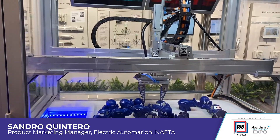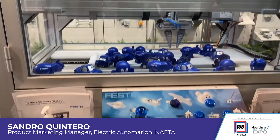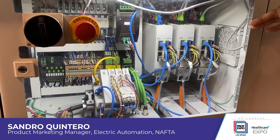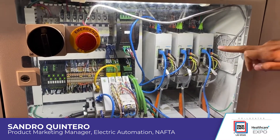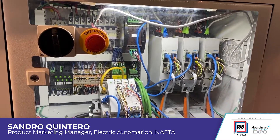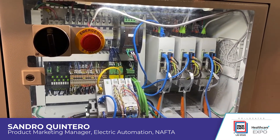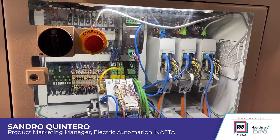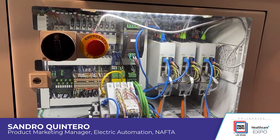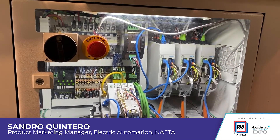If we take a look at the bottom on the control panel, what we're showing here is also the ability of controlling this kinematics by using Festo drives. In this case, these are EtherCAT Festo drives, but they could also be PROFINET drives or Ethernet AP drives. We could also do Modbus TCP. So that really opens the door for controlling this with many of the main PLC brands out there.